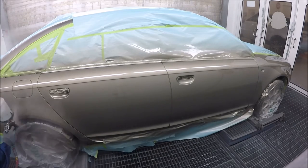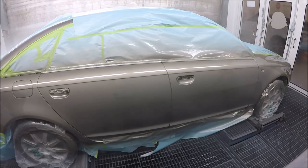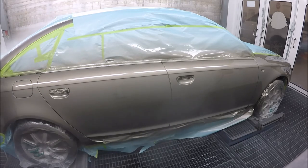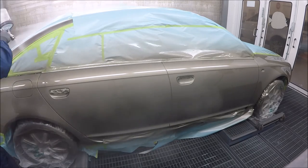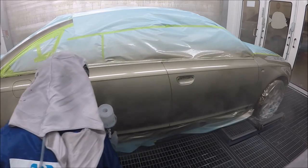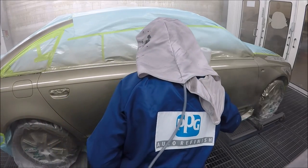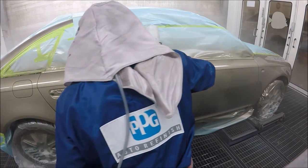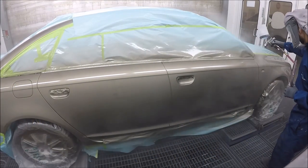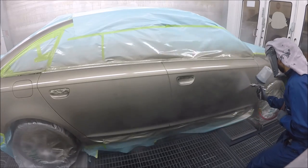There's my second coat of clear. I waited about seven to eight minutes between coats. I'm using EC 530 clear — it's a beautiful clear, I've been using it for a while and I've really got it dialed in: flash-off times and everything. It's a very great clear. I'm going all the way across and staying away from the edge of the door on the left.